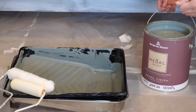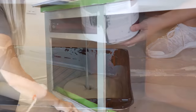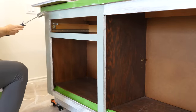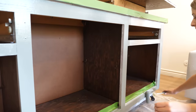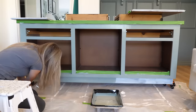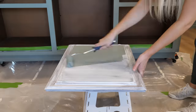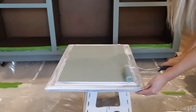I allowed the primer to dry and now I'm using the satin finish to paint the cabinet. Satin paint has a little bit more durability than eggshell — the higher the sheen, the more durability — so that's better for cabinets and things that are going to be a little more high traffic. I'm using a foam roller to put the paint on because foam rollers are the best way to get a super smooth finish.